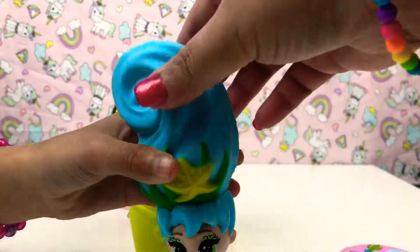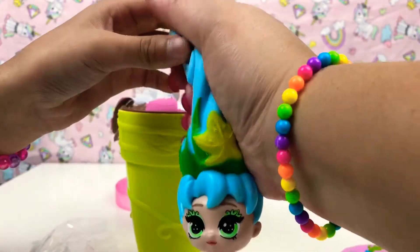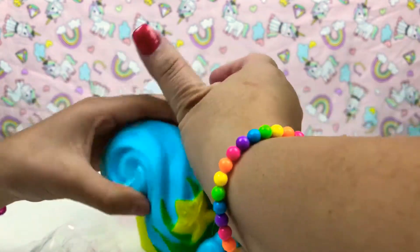Whoa, look who we got — she has her clothes on! So cute, her hair is so squishy. Yay, it's like a squishy hair!